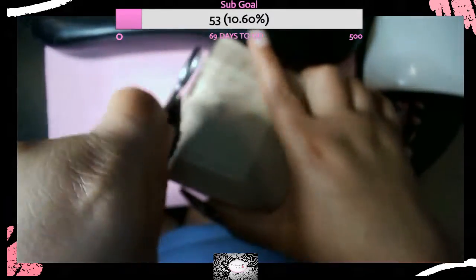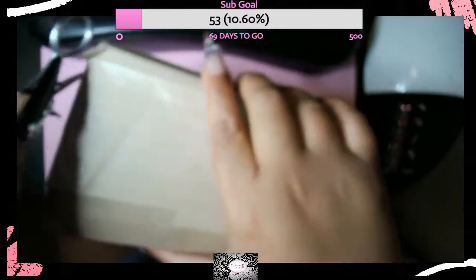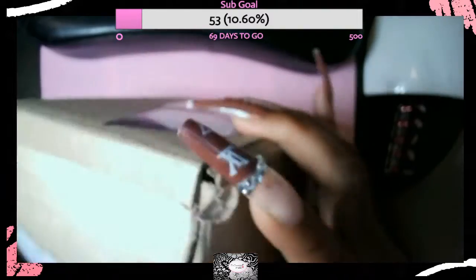So I decided, instead of just ordering on Amazon, to go ahead and take the dive and get some good stuff. I went ahead and ordered some Young Nail products, so we'll just go through and see what products I got in this video. Let's get into it.